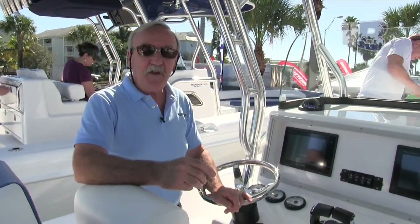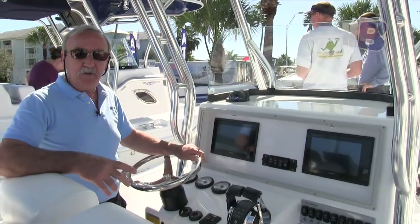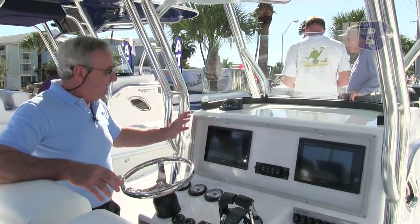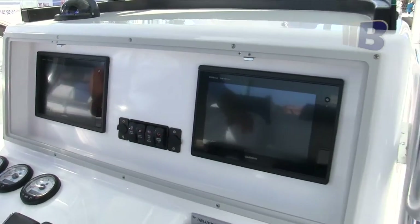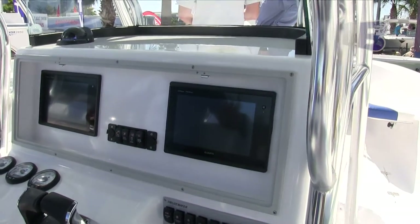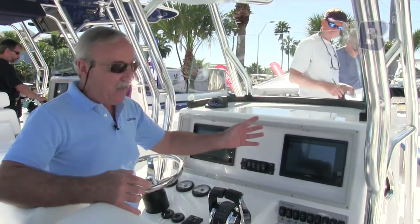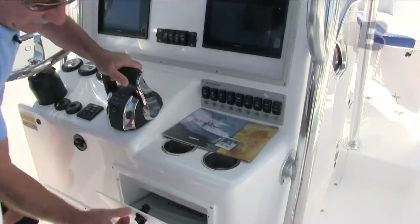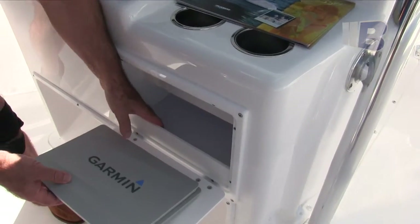Now, this 2550 was originally configured with just a flat dash, and the owner decided he wanted to put on dual screens. So we modified the boat to use our recessed dash with the dual screen option, which is full width. One of the drawbacks to going full width is that you lose the glove box — everybody's nautical junk drawer, a great place to throw your wallet, your cell phone, with a 12-volt outlet to charge your phone. So what we've done on this boat is we've moved all that storage down here.